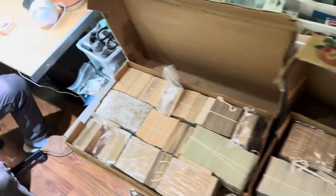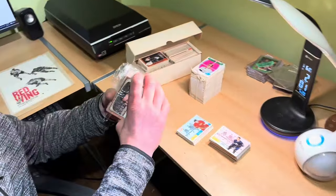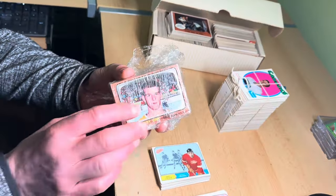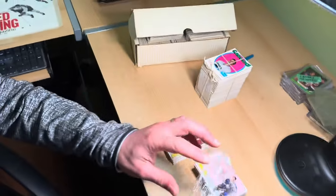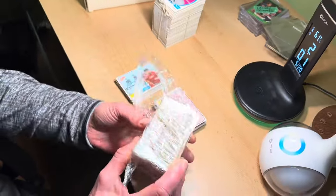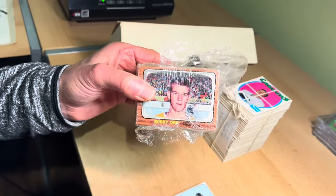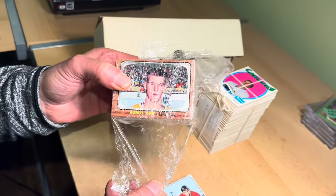Hello everybody and welcome to another video from A Sports Cards. The camera just panned over two boxes from a very large consignment we have just received at A Sports Cards. These are some but not all of the highlights, and I wanted to show everybody — you're seeing it as I'm seeing it.